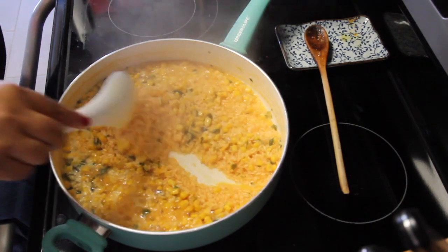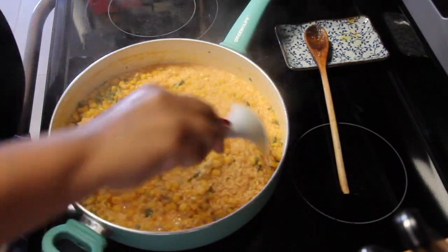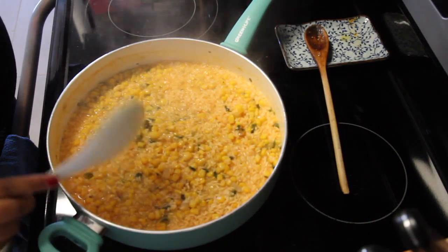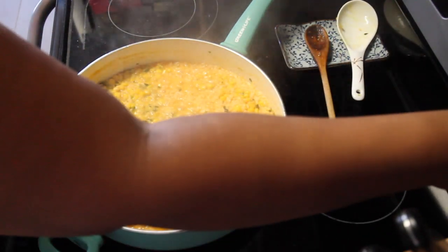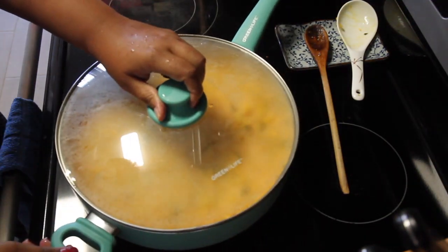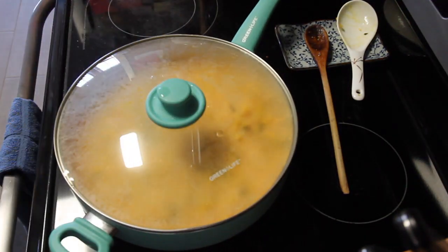Now the rice has absorbed about 80% of the water. I'm going to give it another stir and then cover my pan and set the heat to lower. On my stove it's a number three, and I'm going to let it cook down for approximately 20 minutes.